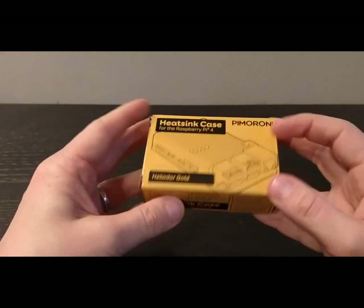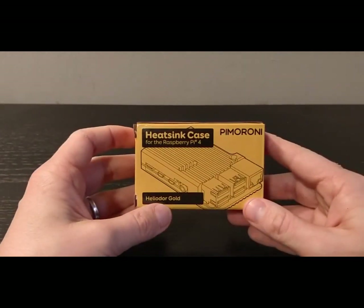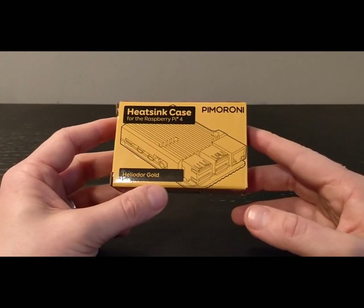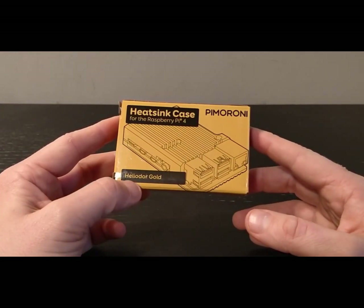Instead though, I've decided to go for this one — the heatsink. There are loads of different colors available; if you look on their website you'll be able to see the different ones. But I went for this one: Helidor Gold. I don't know what it's going to be like but let's have a look.